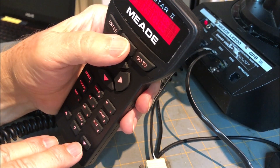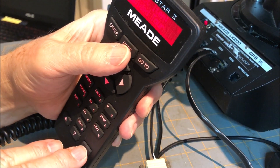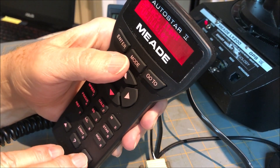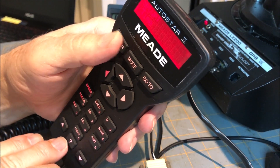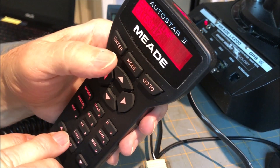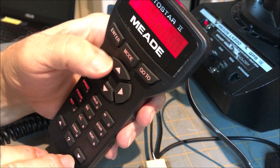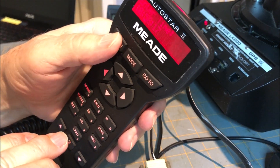So go to mode, set up, go to time, enter in the time — it's 10 o'clock — and hit enter.